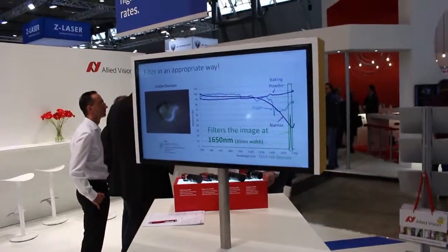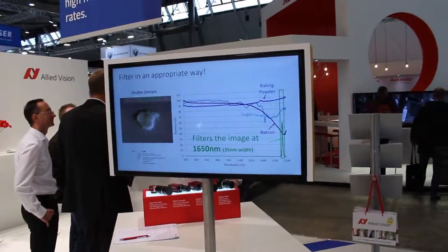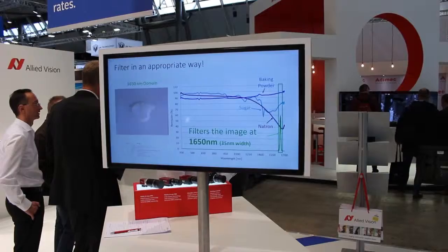So for example, here on this demo, which bandwidth does the filter have? At this demo, the center wavelength of the filter is 1650 nanometers, and the filter has a bandwidth of just 35 nanometers — so it's a very narrow filter. Okay, thank you very much, John. Thank you.